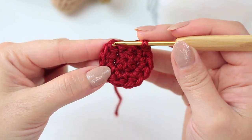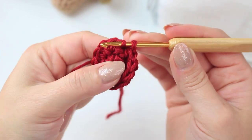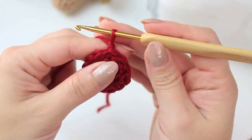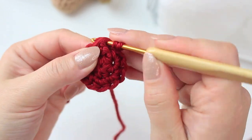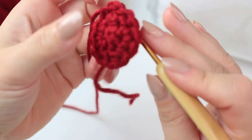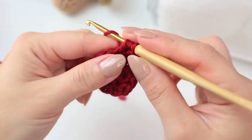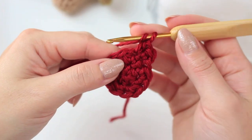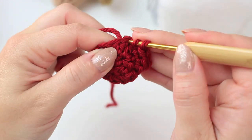Now I have my 12 stitches. Go into the first half double crochet and slip stitch. We can begin round three. Chain one (not counting as a stitch), then half double crochet into that very first stitch. Half double crochet into the following stitch — just one — so we have one half double crochet at the beginning, one into the next stitch, and then an increase into the following one: two half double crochets into that same stitch.